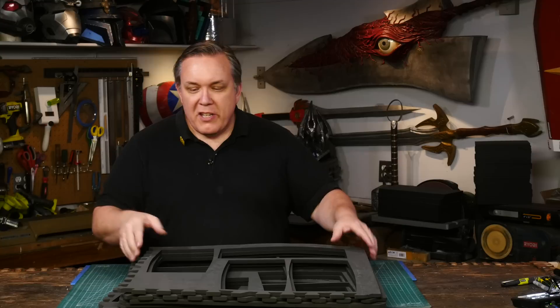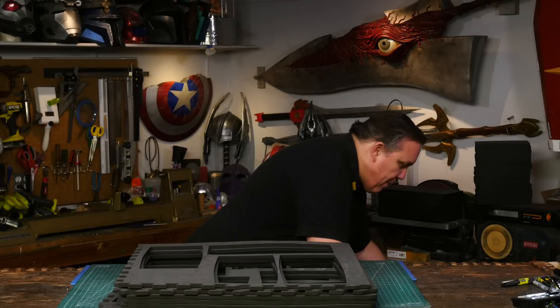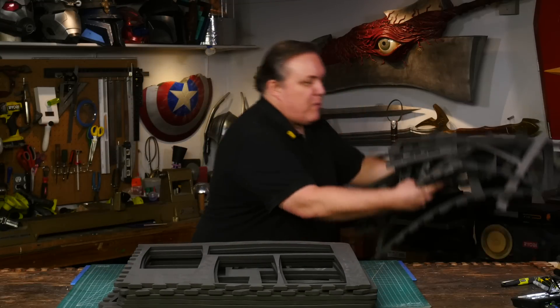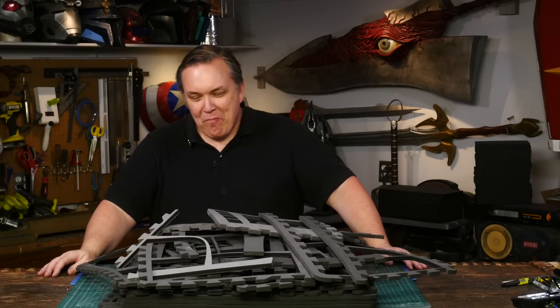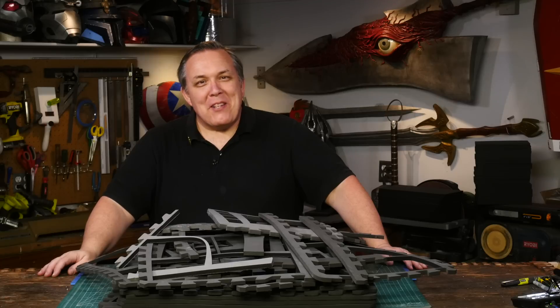Here are all the floor mats I cut for the barrel you actually saw me cut — this is the one I did tonight, which was fairly organized and came out pretty easily. And here's what I did the night before for the prototype when I was still figuring it out. I cut up a lot of floor mats this week.